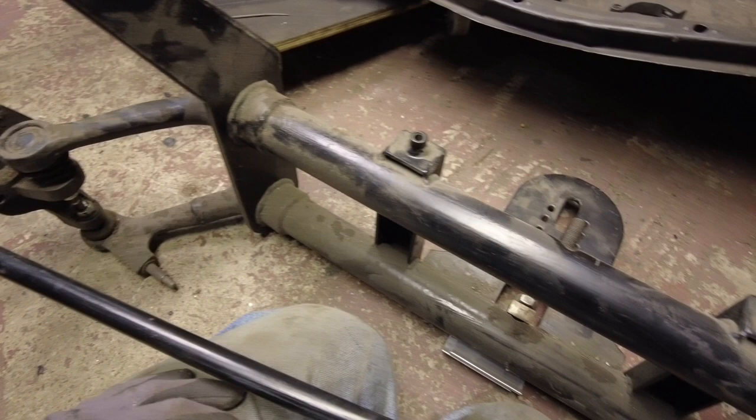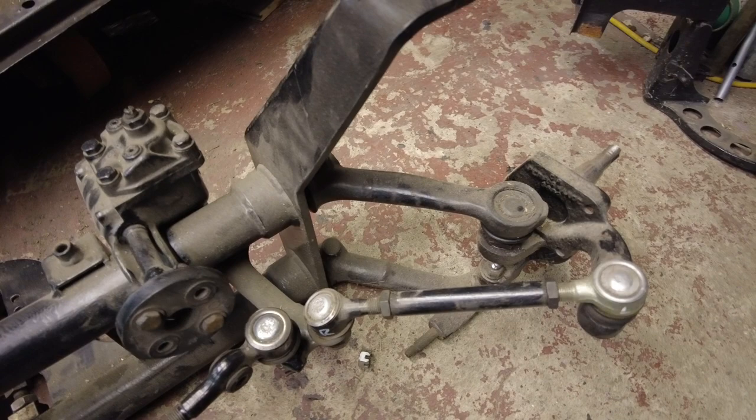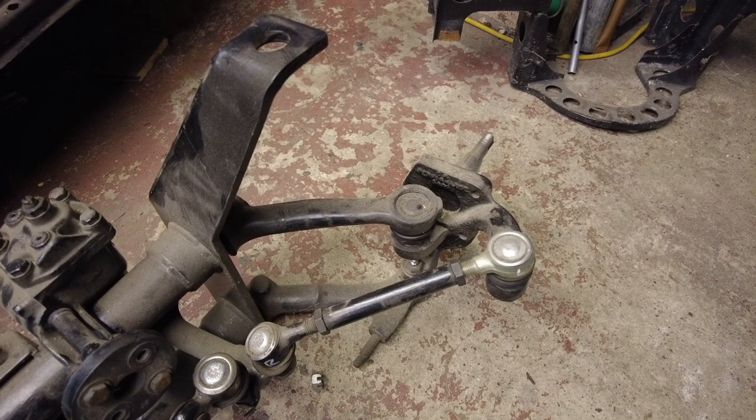The major symptoms of excessive caster angle are: it tracks along things on the road, so on the motorway you cannot keep in a straight line because it just follows the bumps, divots, and leans in the road, making it unstable at speed. The other major symptom is that it doesn't auto-centre — you let go of the steering wheel and normally a car returns to centre, but when your caster's off it doesn't tend to do that.